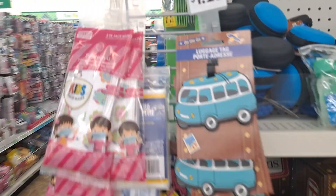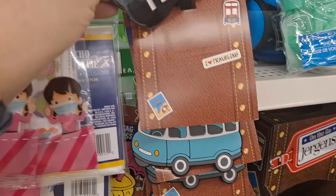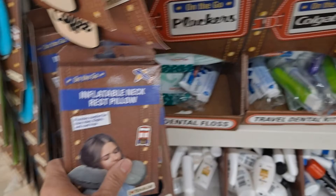The luggage tags are stinking adorable — look at that, the pineapple, the little beach VW van, but first coffee. There's the pineapple — nothing else, looks like it's just those three. Inflatable neck rest pillow — you're paying ten bucks for those at the airport anywhere else.